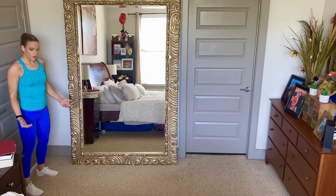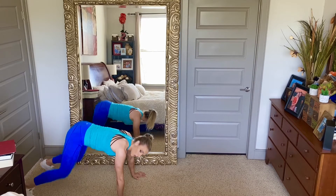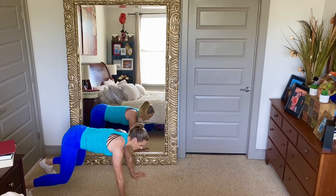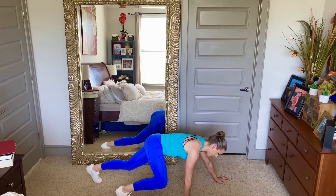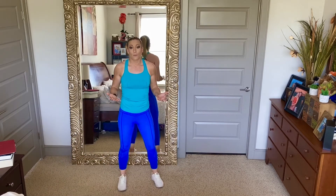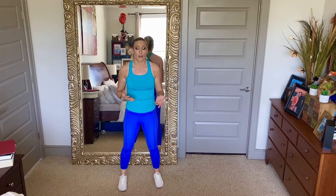To get into the bear crawl, come down on the ground to all fours. You want your knees bent underneath your body and your hips should stay down — not hiking up. Hips should be in line with your back and neck. As you move forward, use the opposite hand and foot to take a step, then repeat on the other side for four steps total. Then back it up using opposite arm and leg again for four steps. We're going to take four steps forward, four steps backward, and repeat that for five repetitions.